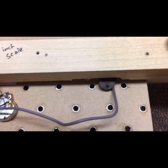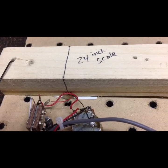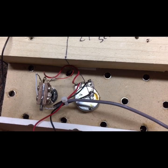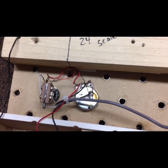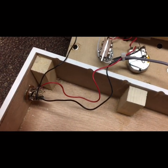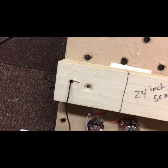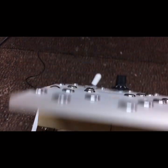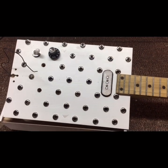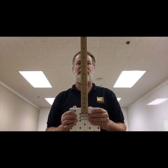The output of the single coil goes to one side of the switch, the output of the piezo underneath the saddle goes to the other side of the switch. The output of the switch goes to the potentiometer, everything's grounded, and the output of the potentiometer goes to the jack. There's also an extra ground wire going to ground the bridge.